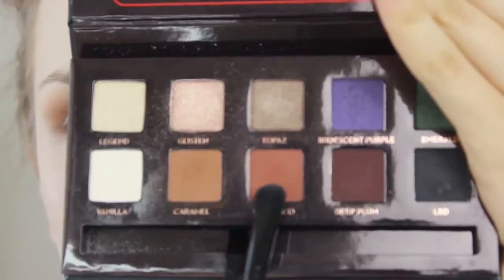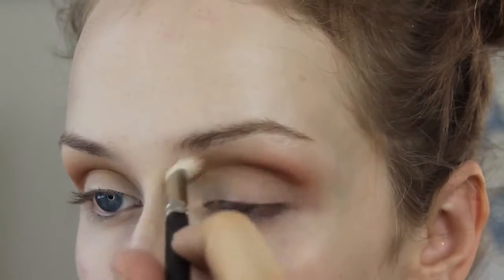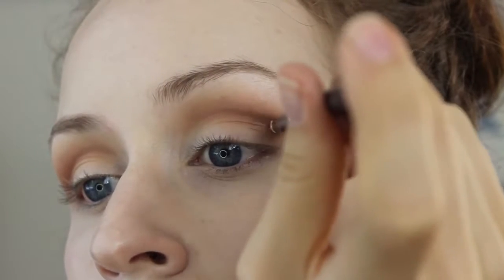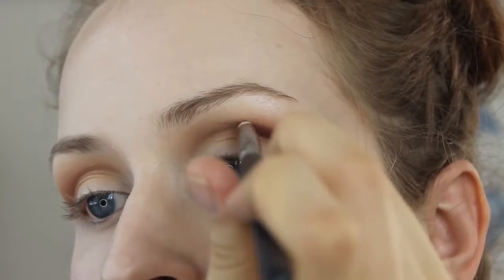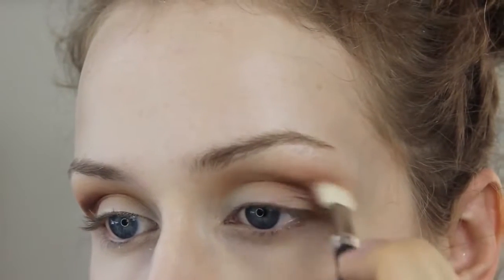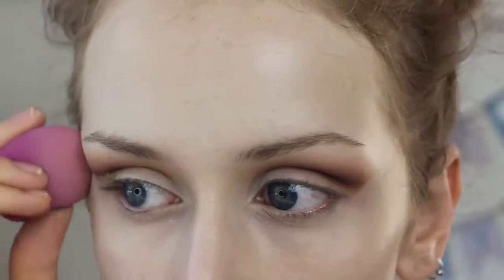Anyways, taking the Morocco shade, which is a really pretty color as well, and I'm going to keep it in the crease, just placing that basically in the same area and blending that into the caramel. Then I'm going to go in with a deep plum on a pencil brush, and I'm just going to focus this on the outer half of my eye, just to deepen up that area a little bit — not bringing it down to my lash line, just keeping it in the crease. And of course, more blending.